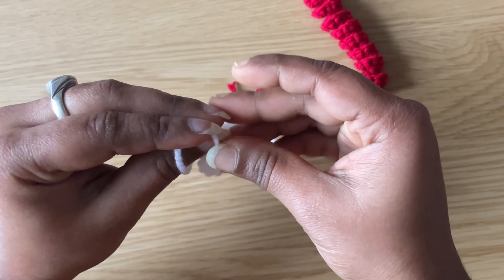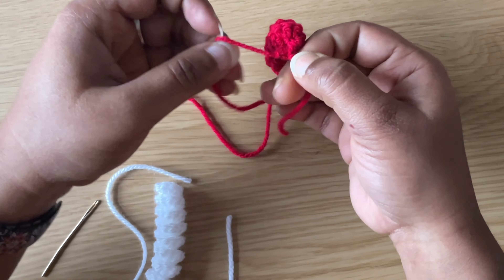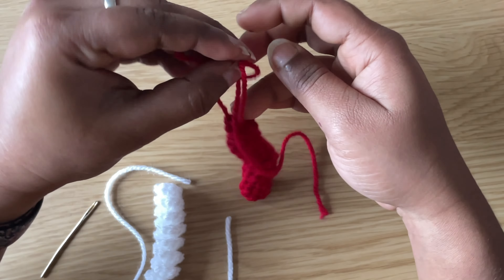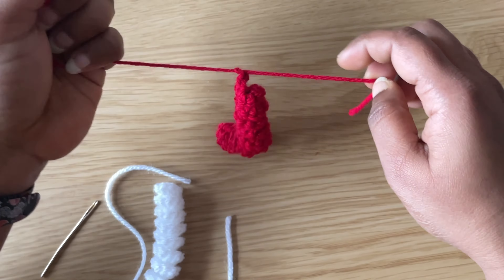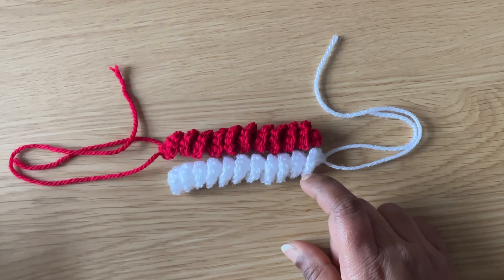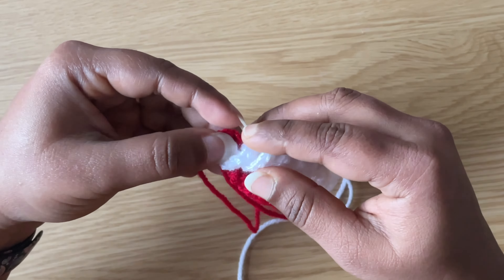Make a knot, put the two curls together, and wrap the two around each other.